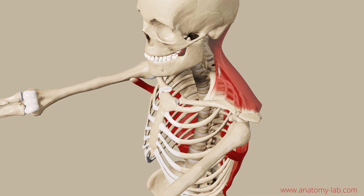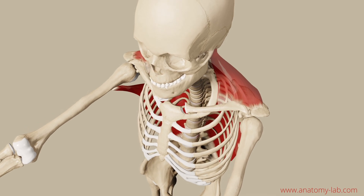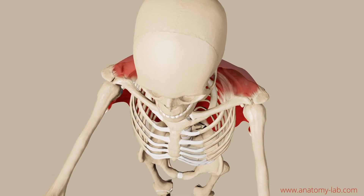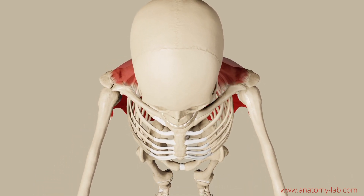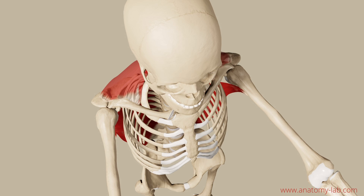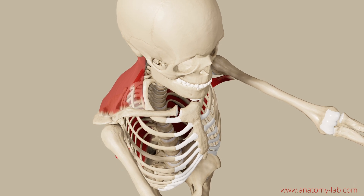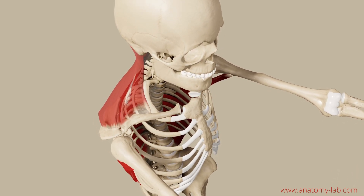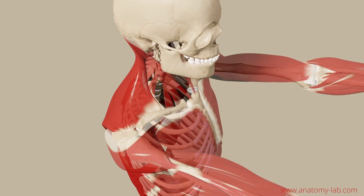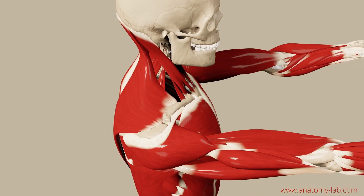If you are a body worker or you work with patients in a clinic, you can ask your clients to perform a retraction and palpate them while they execute this movement. This will help you a great deal to improve your sense of touch and also show you how differently people use their muscles to execute the same simple movement. This is also very beneficial for your clients because they will learn to feel inside their muscles and improve their overall muscle coordination, which is very important for a healthy shoulder.